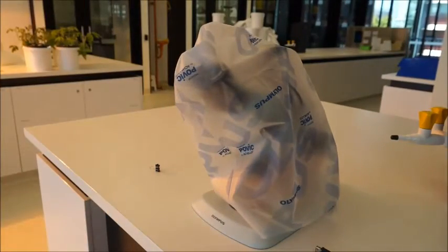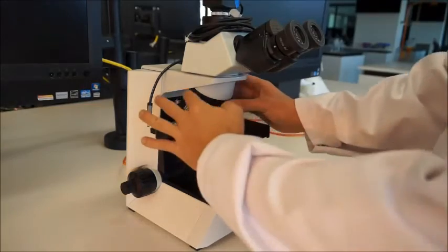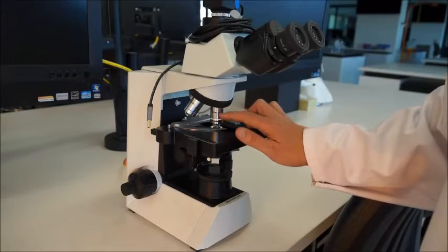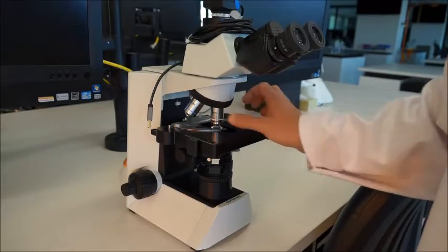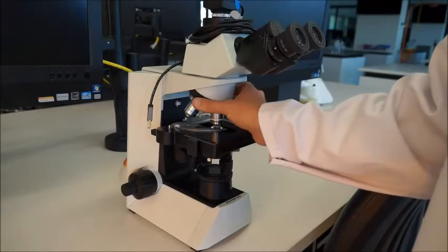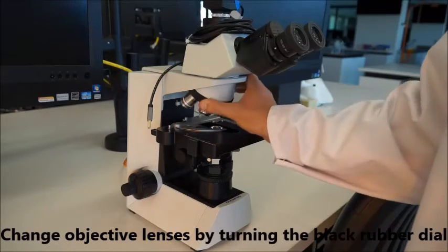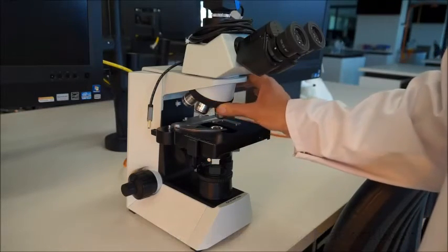There are a couple of additional things to worry about with the compound scope. There are four objective lenses here — you can see they're poking down these silver tubes. Avoid pulling them around by the lenses. There's a black dial here; it's much better for the microscope and it'll last a lot longer if you turn it using this big rubber dial.